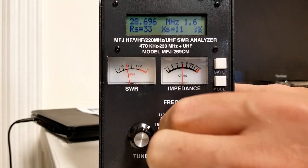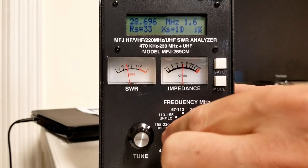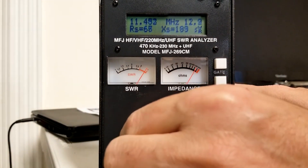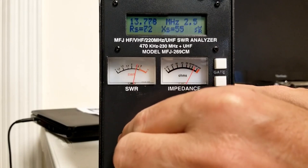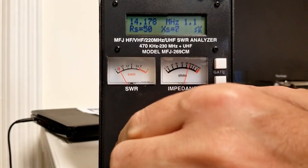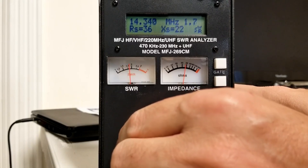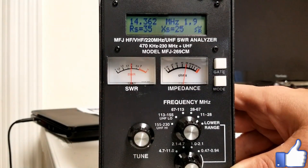Now let's move to 20 meters — that's going to be in the 14 MHz range. On this MFJ there's a knob so I can change the frequency range, and we're going to go between 11 and 28 to get to 14. Let's come up and see where 20 meters is coming in. Starting at about 14.175 — as I get close to that frequency, I am just rock solid at 1.1. Now as I move up toward 14.350, you can see it is coming up a little bit, but very manageable. We went from about 1.1 to 1.9 — so we're all below 2 on 20 meters, and we're in great shape.